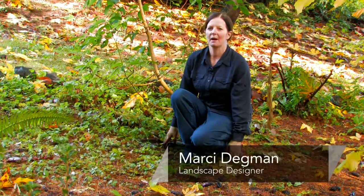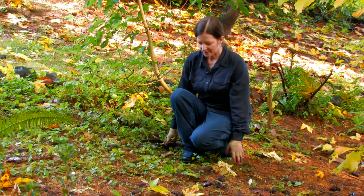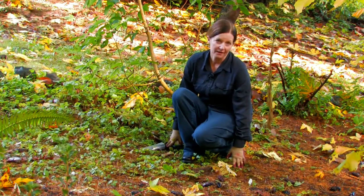Hi, I'm Marcie Degman, the Aspiring Gardener, and today we're going to talk about ideas for weed control in gardens. As you can see, I'm in kind of a barren area here where there's actually a lot of weeds I can show you.